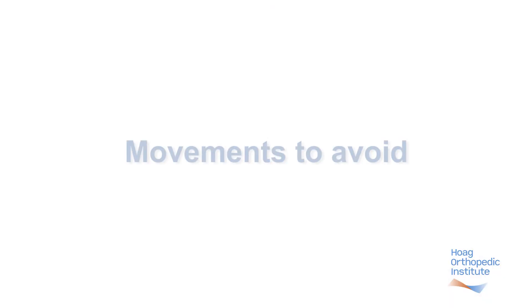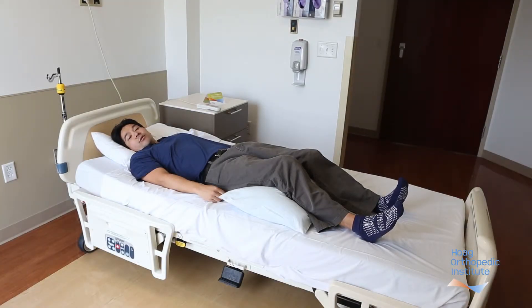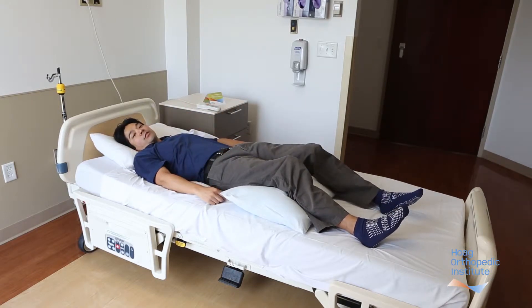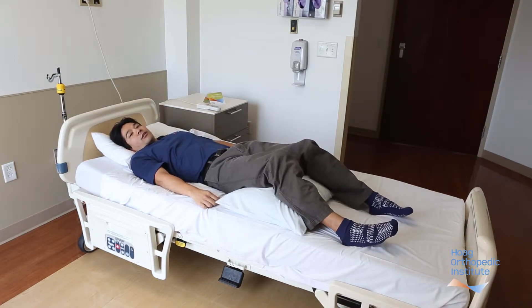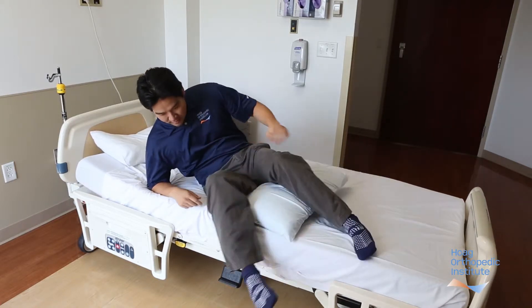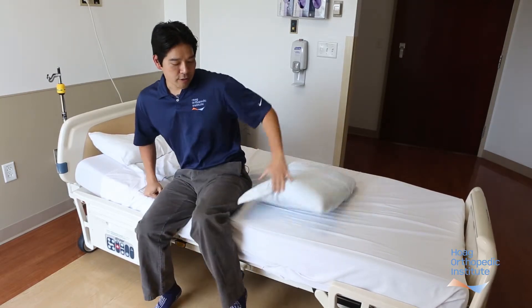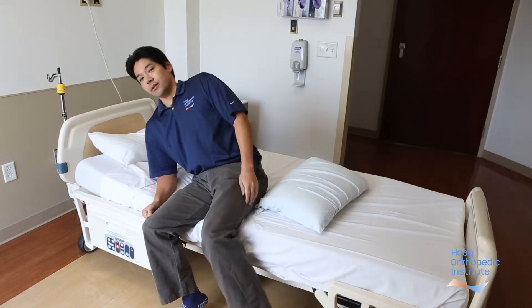Throughout the whole sequence, it's important to keep your core muscles engaged to protect the spine. Remember not to twist your spine trying to reach for the lights. It's also important not to reach for the bed sheets. And please do not try to do a sit-up to get out of bed, because that would cause too much stress at your back. Also, a very common mistake is practicing the log roll by only partially rolling instead of doing a full log roll — so do not do this.